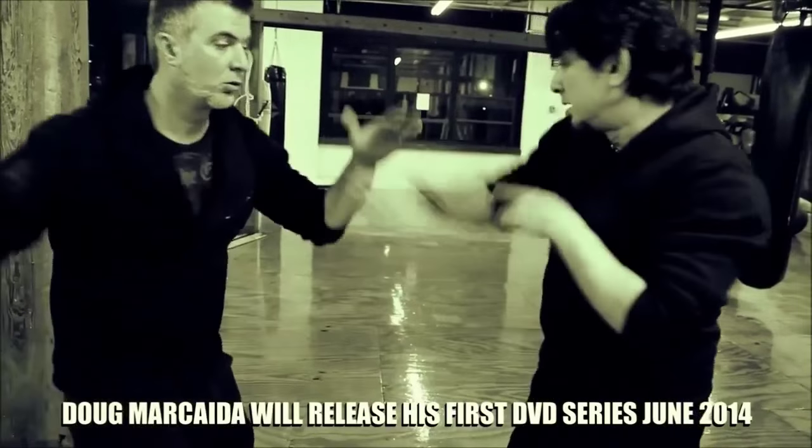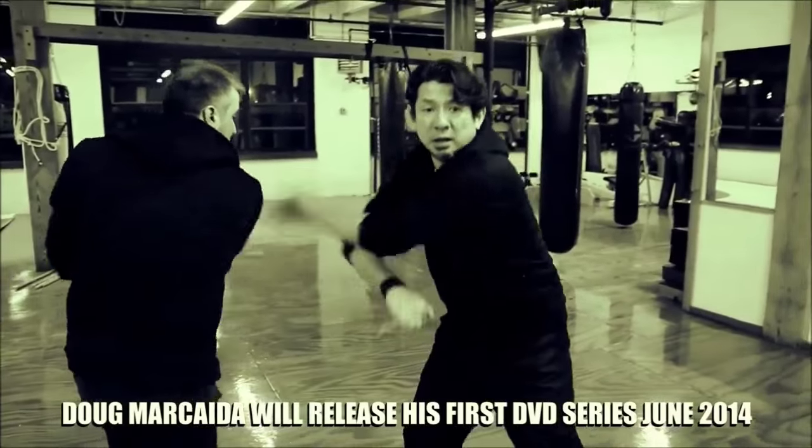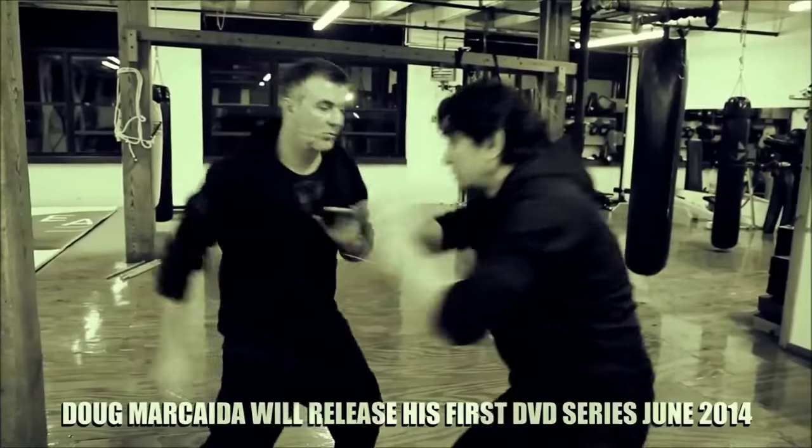Impact. Knuckle dust, knuckle dust. Impact. Deploy. Slashing. Impact. Thrusting and jabbing.